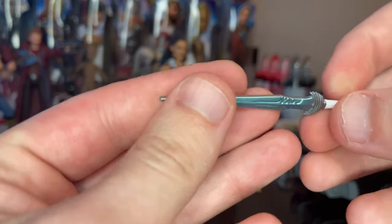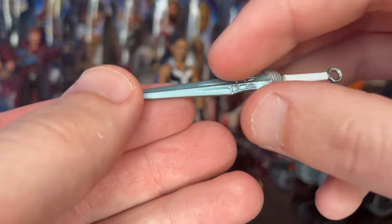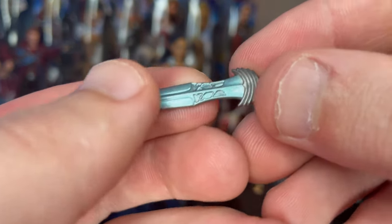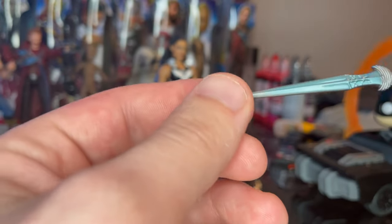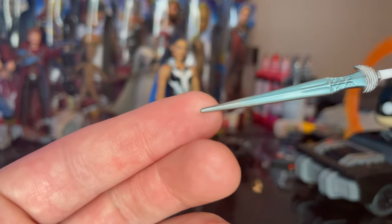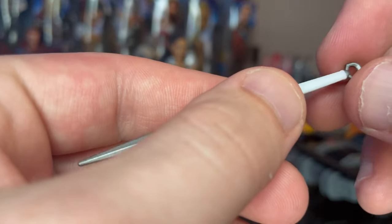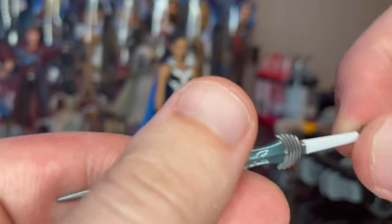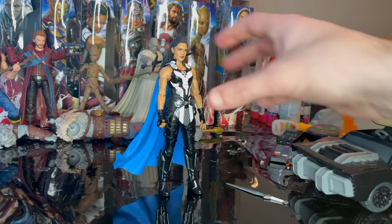We also have King Valkyrie's sword, which has a really nice reflective blue-teal color for the blade with a nice sculpt on it — very pointy, and it gets more gray toward the tip. You get a gray wing-looking hilt with a white handle and a gray circle piece. Really cool blade, and that's all we have for accessories.